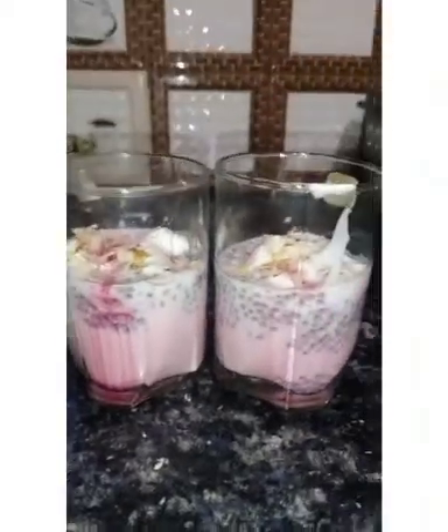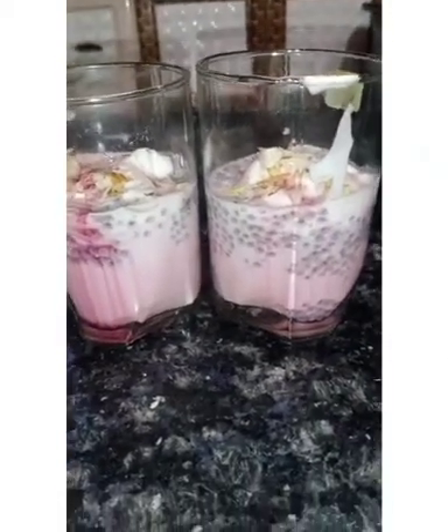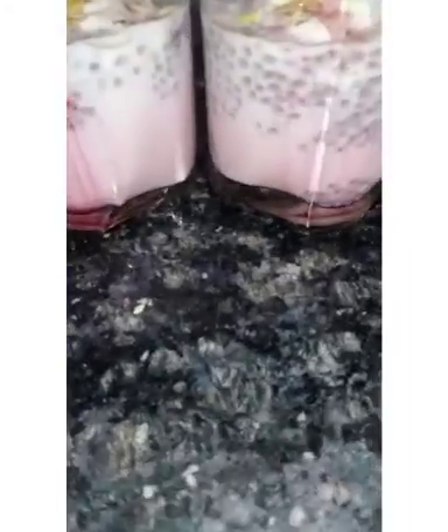Hi friends, welcome back to our channel. Today I am going to show you how to make Faluda at home in an easy way, so let's start the video.